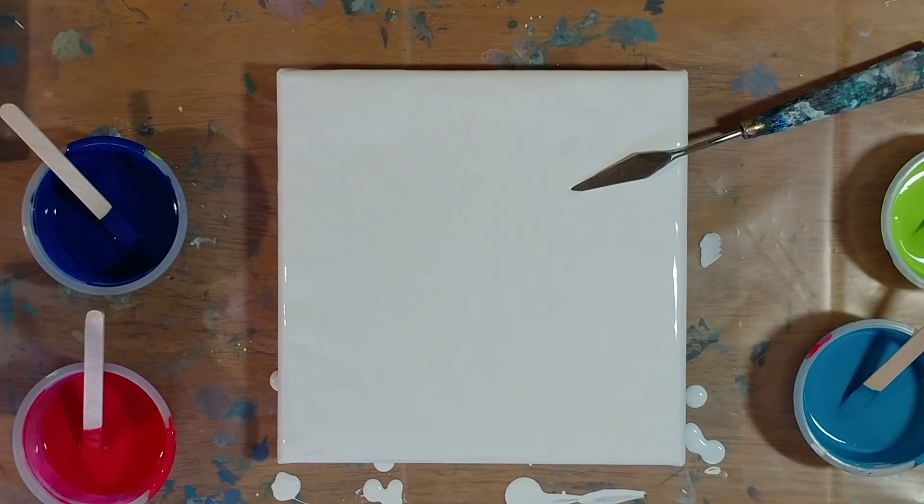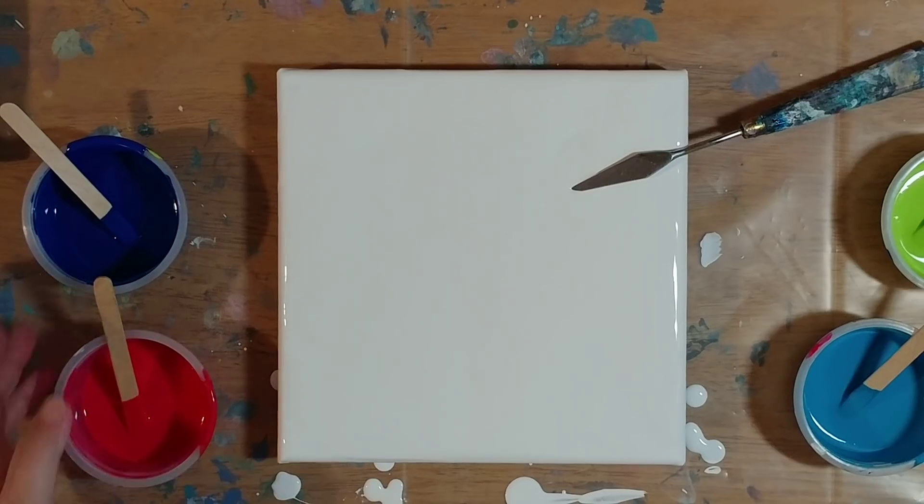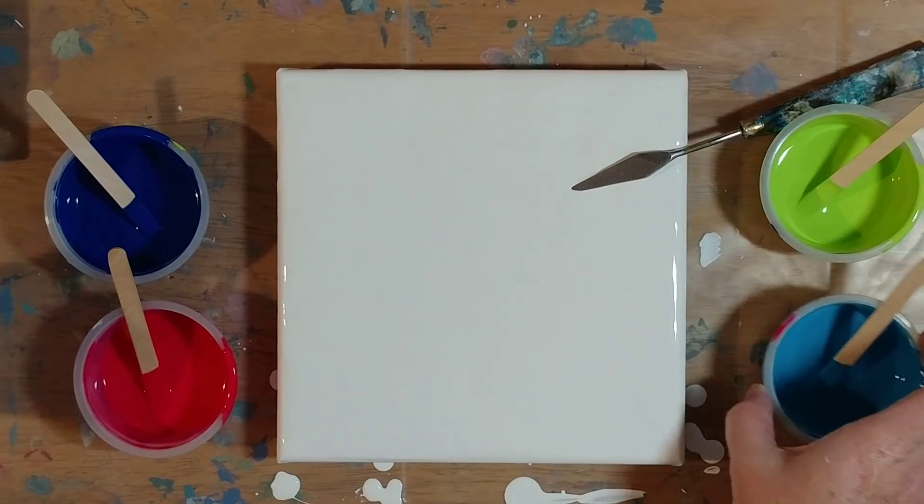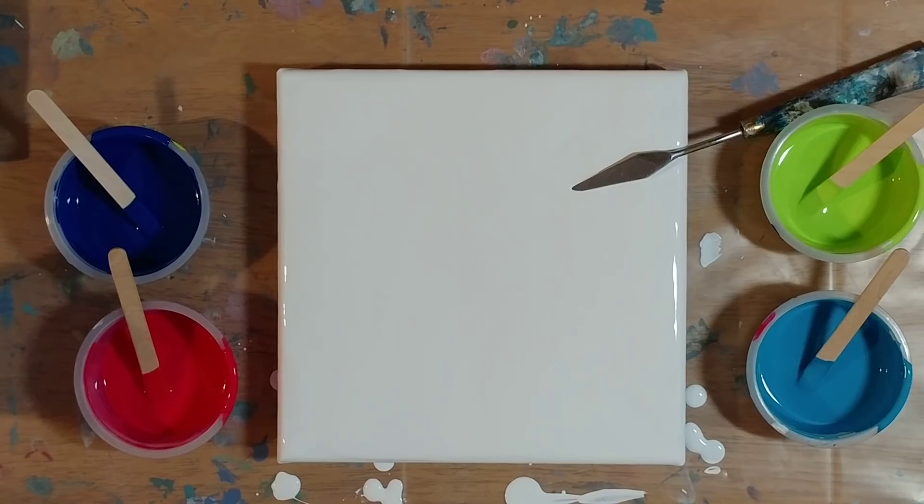Hi guys, I'm back. This is take three of the Dutch pour. I'm trying something new today. We've got all Artist Loft colors — using Artist Loft Titanium White for the white, and then Artist Loft Phthalo Blue, Brilliant Magenta, Green Yellow, and Turquoise. We're going to try something that I'm pretty sure originated with a lovely lady named Rinska Dauna. I hope I pronounced her name correctly — I'll leave her name in the description below, so go check her out.